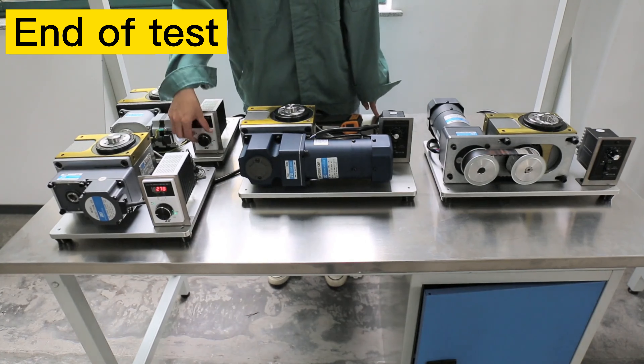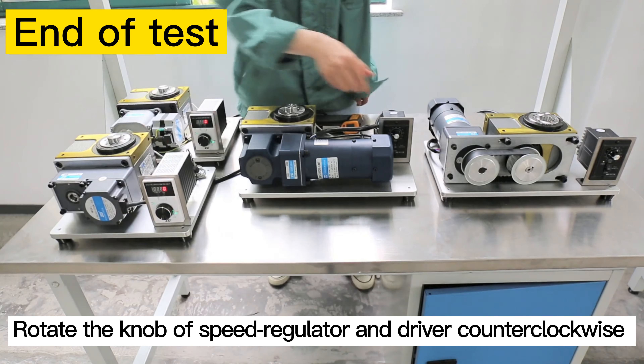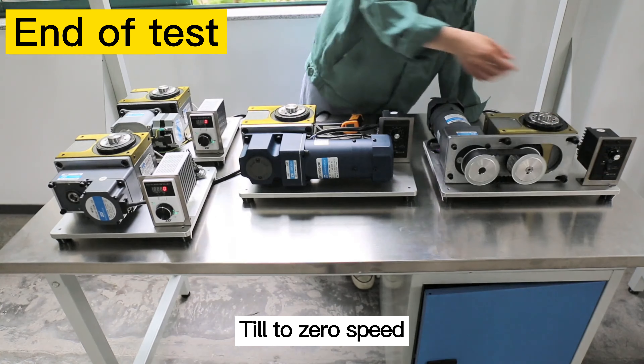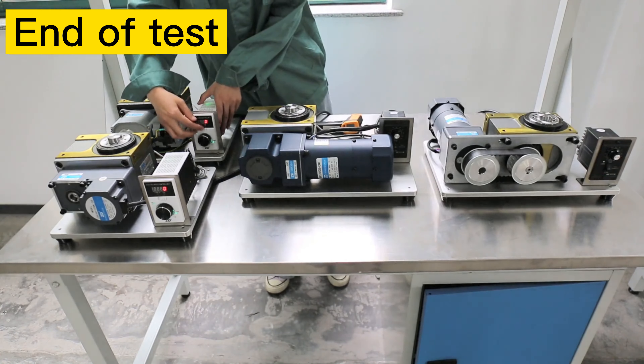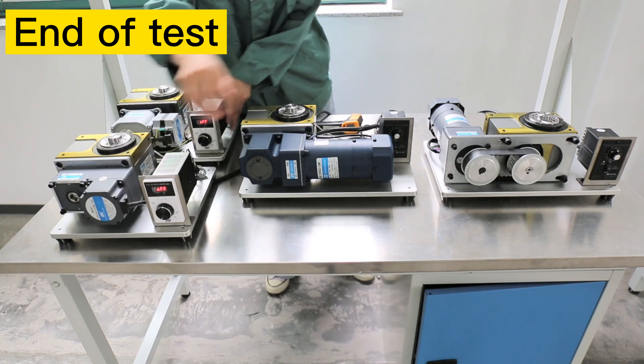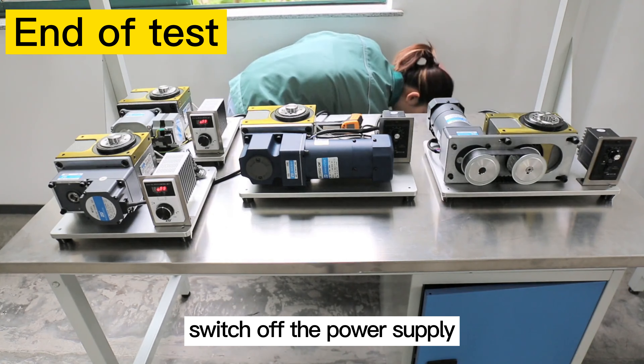End of the test. Rotate the knob of the speed regulator and driver control back to zero speed. Turn off the driver and speed regulator, then switch off the power supply.